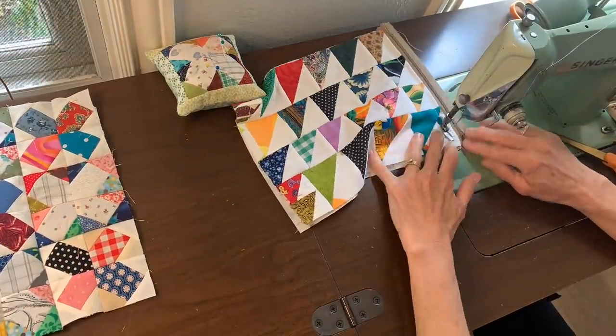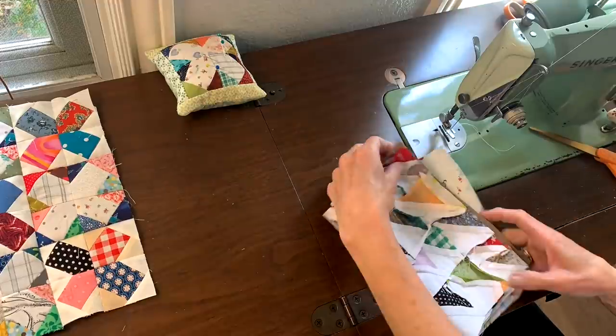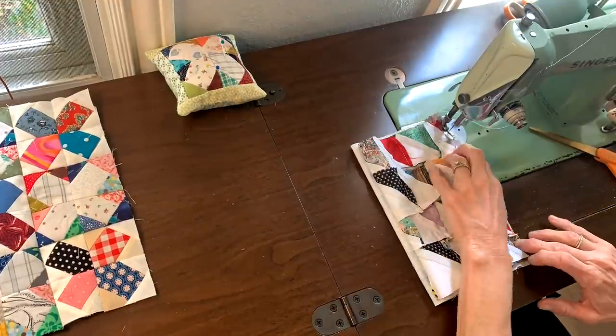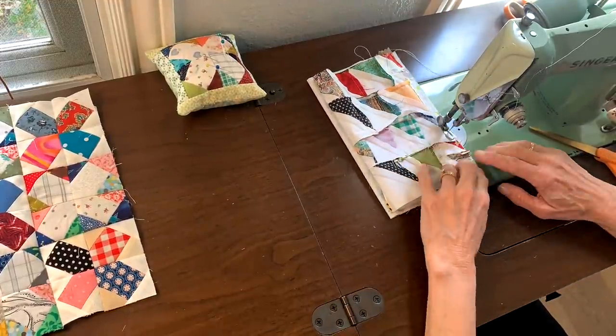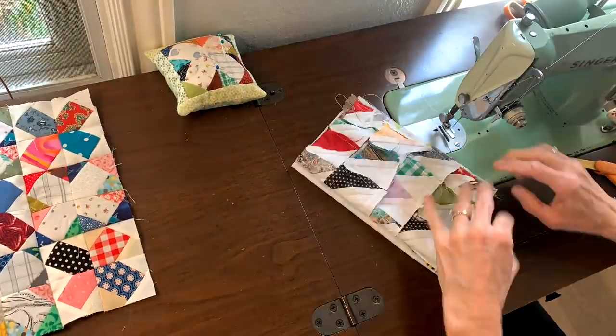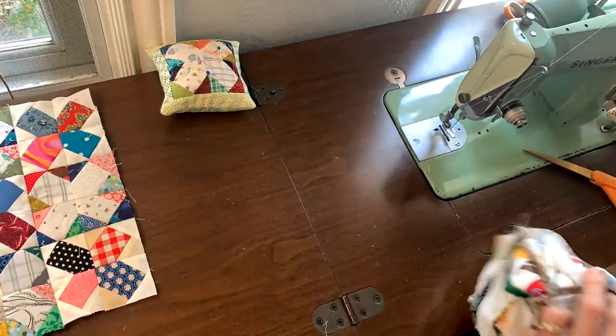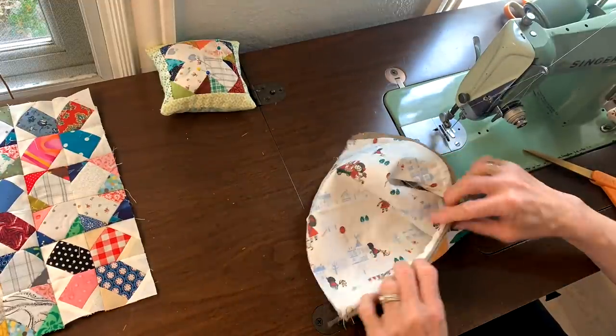I added a seam with the zipper, opened it up, and top stitched. Then I did the same thing on the other side — right sides together with the zipper in the middle — opened it up and did another top stitch next to the zipper. Then I sewed up the sides, leaving an opening so I can turn it right side out.